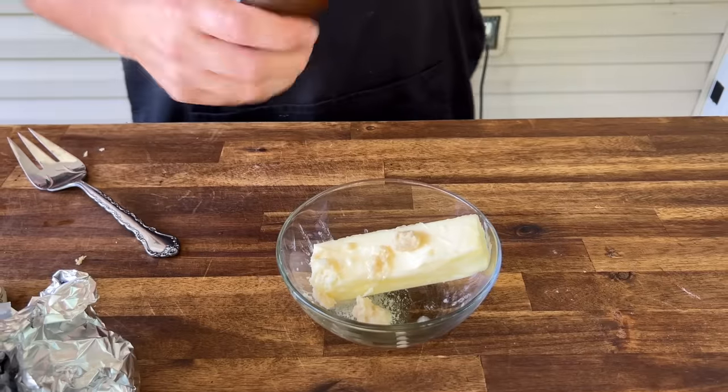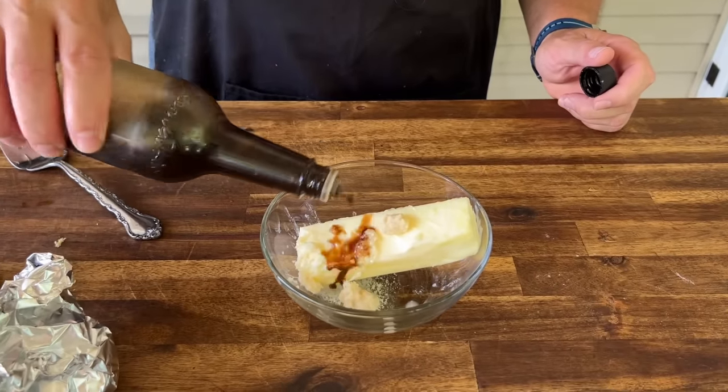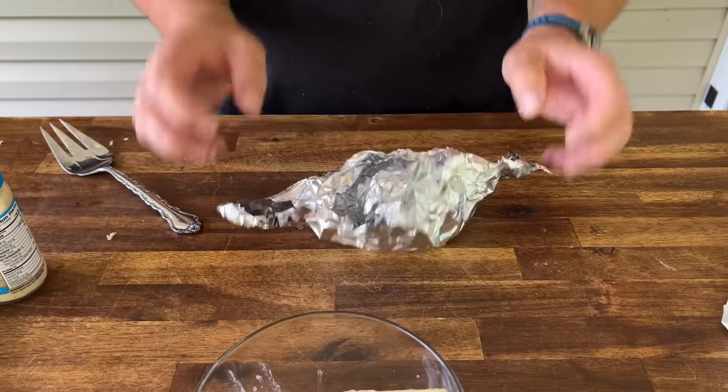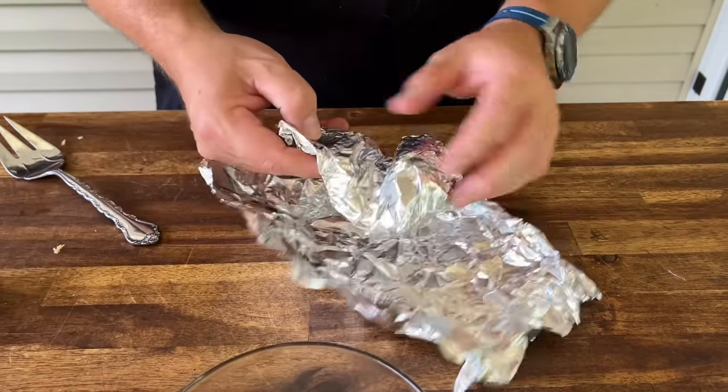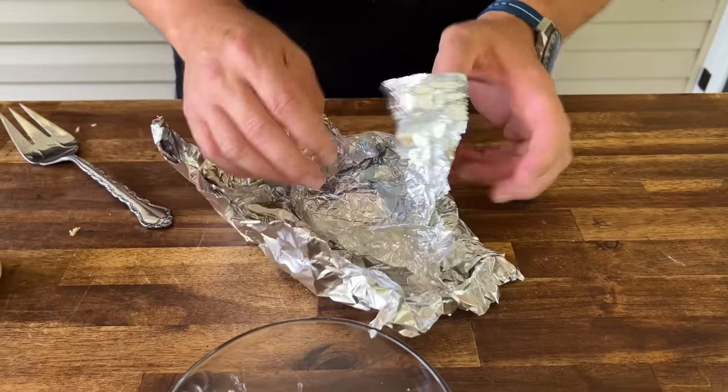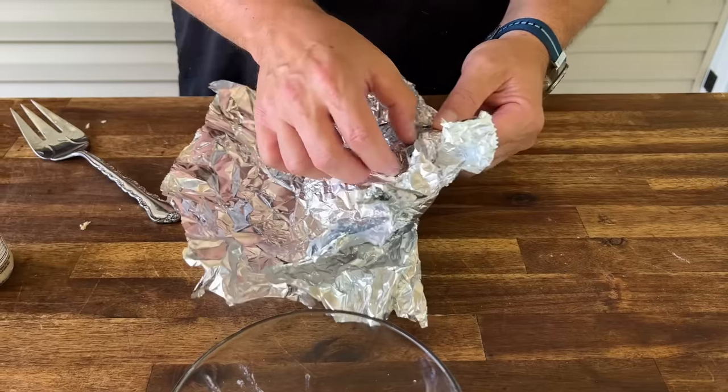Typically about a teaspoon of horseradish works for me. Maybe about a tablespoon of your favorite Worcestershire sauce. And the crown jewel of the whole burger — so much depth of flavor. Roasted garlic is definitely worth it — it's completely different than raw garlic. If you've never tried it, I highly recommend it.